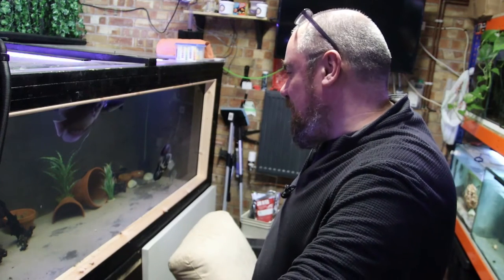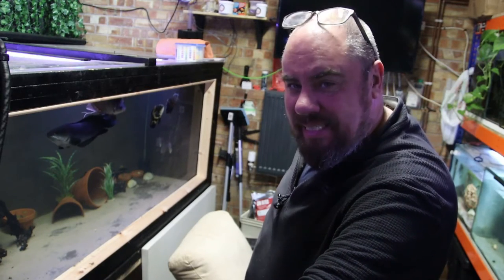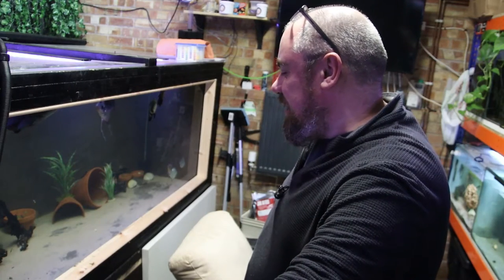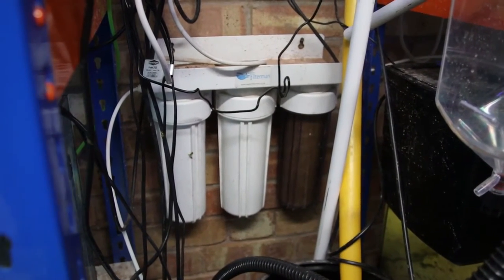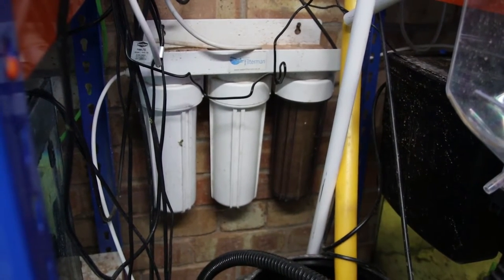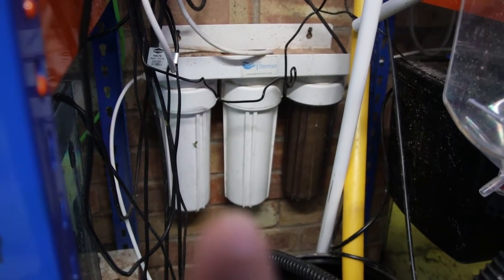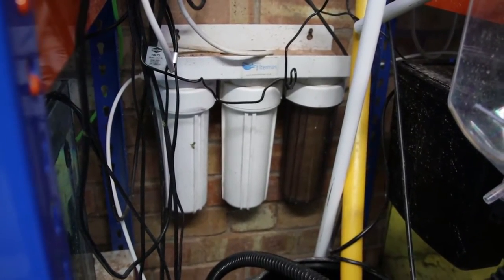We need to get water in, which means water that doesn't need to be dechlorinated, doesn't need any manual intervention to get it in there — some kind of drip system. And we need to get water out. Water in is going to be handled by this. This is my heavy metal axe filter system. It's basically a sediment filter on the right and two chlorine filters — carbon block filters and carbon granule filters here. Water comes in there, gets cleaned through there, removes any chlorine, and water can go straight into the tank.